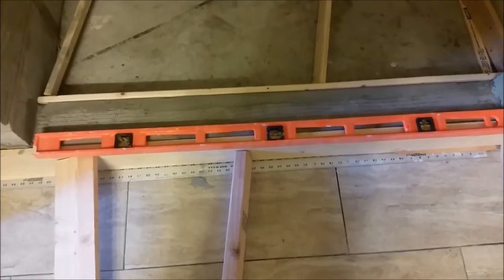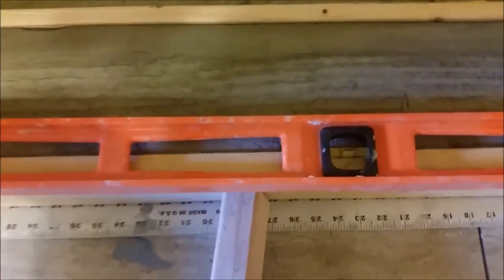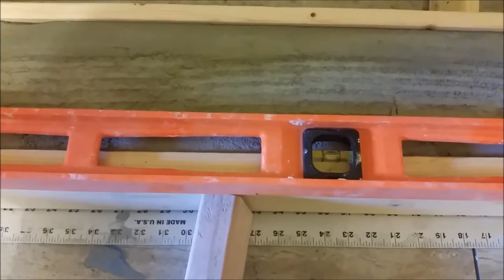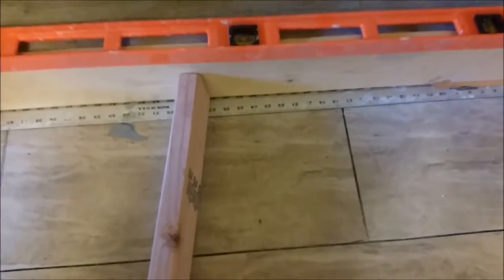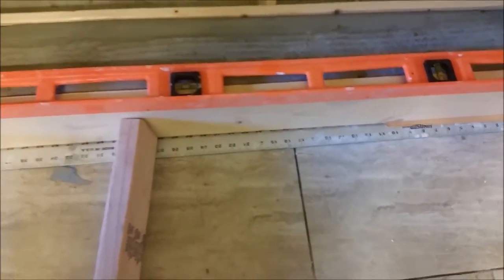If I come close to it you can see first what I did here — first it's level horizontally. And now you can see here is the roller that is sitting above and that is giving a 1/8 elevation.